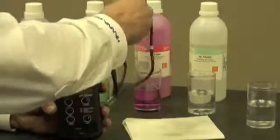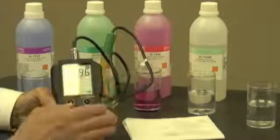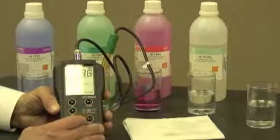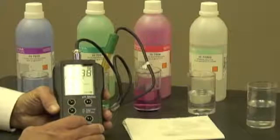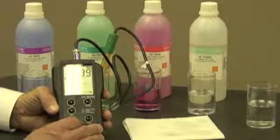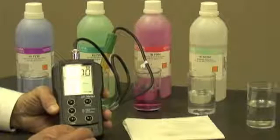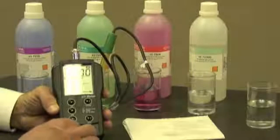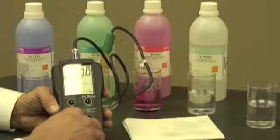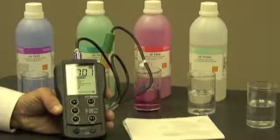The meter is asking me to put the probe into a pH 7 buffer solution, which is what I've just done. I'm going to let that take a reading. The meter says 6.99, so what I want to do is adjust the offset to 7.01. I'm going to turn the knob.